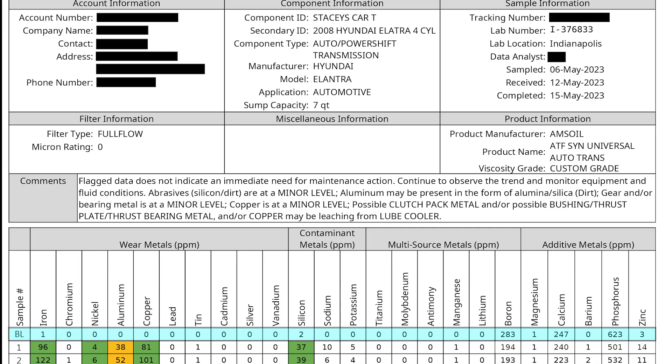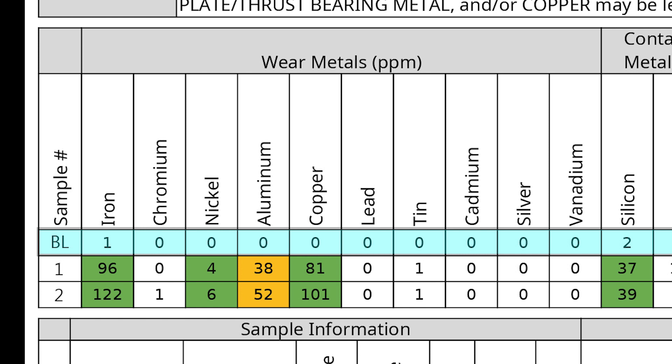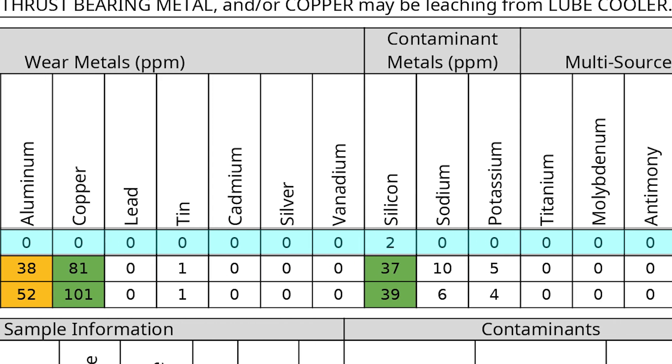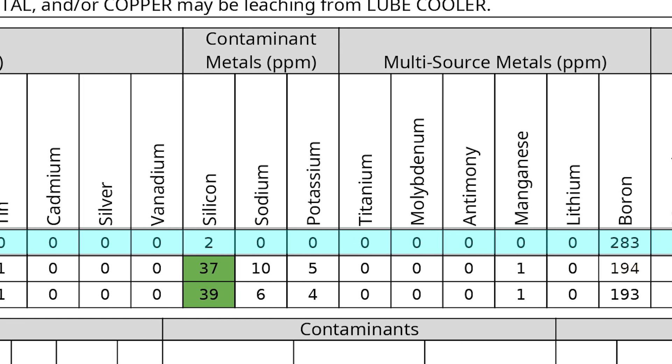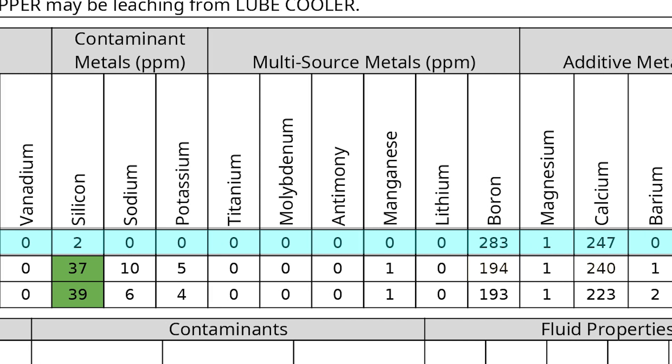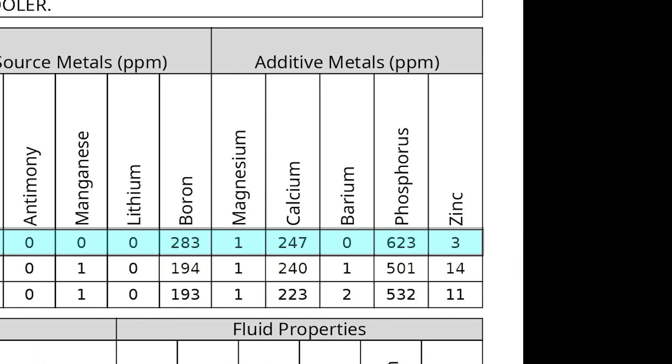Moving down to the first chunk of information, we have our wear metals. Taking a look at the wear metals, we can see that all of the values are within an acceptable range. Our aluminum is a little bit abnormal based on our overall severity report, but overall our wear metals are looking okay. Moving over to my contaminant metals, these are all looking pretty decent as well. Taking a look at my multi-source metals, I'm not seeing any issues here either, and lastly our additive metals are also looking pretty good.